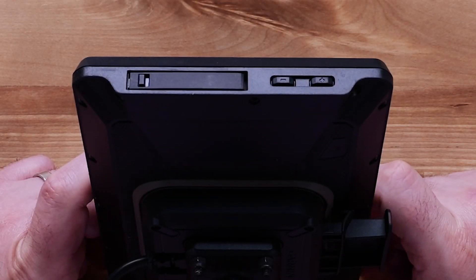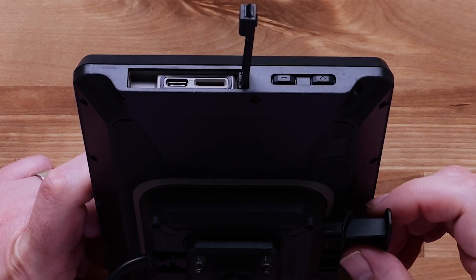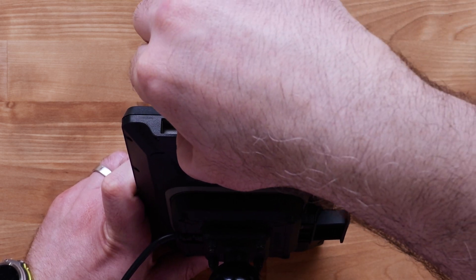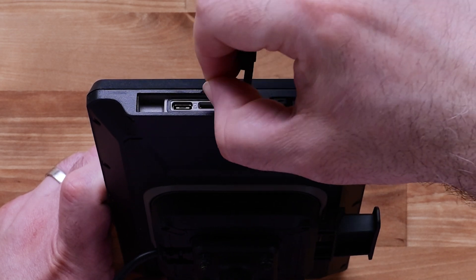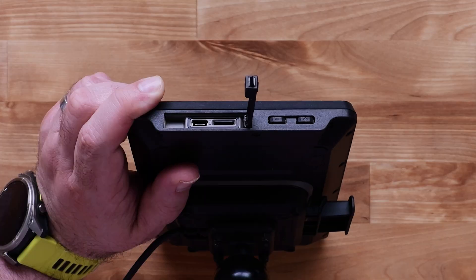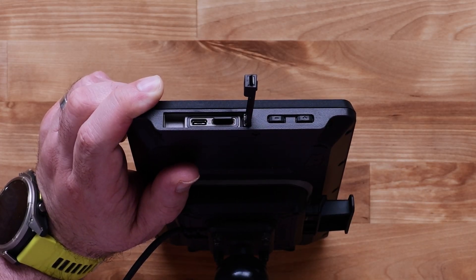The side of the device has a compartment with a USB-C port and a memory card slot. The USB-C port is used for connecting to a computer or AC adapter. A microSD card can be inserted into the slot next to the USB-C port, providing additional storage space for maps and other data.